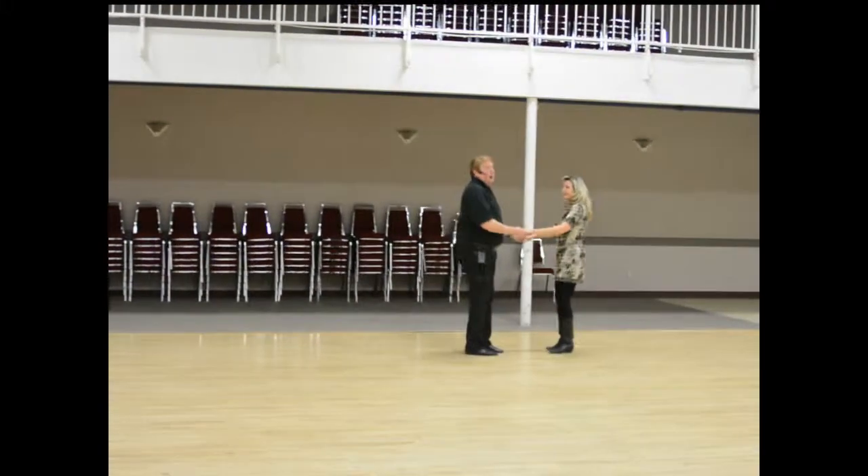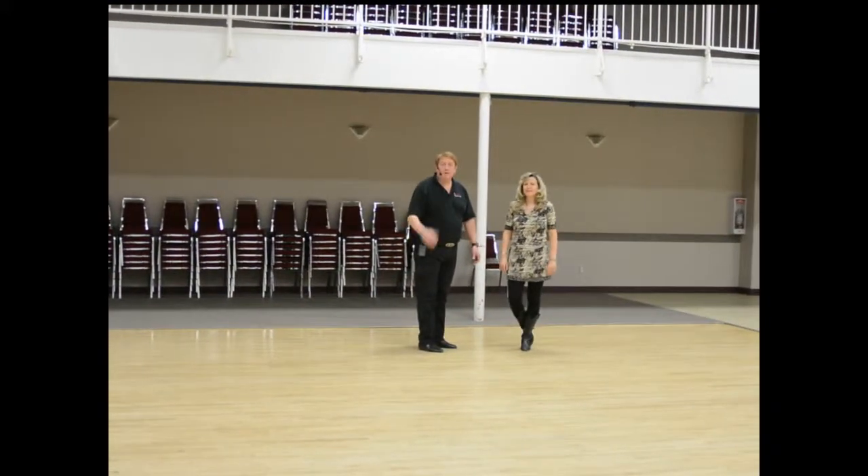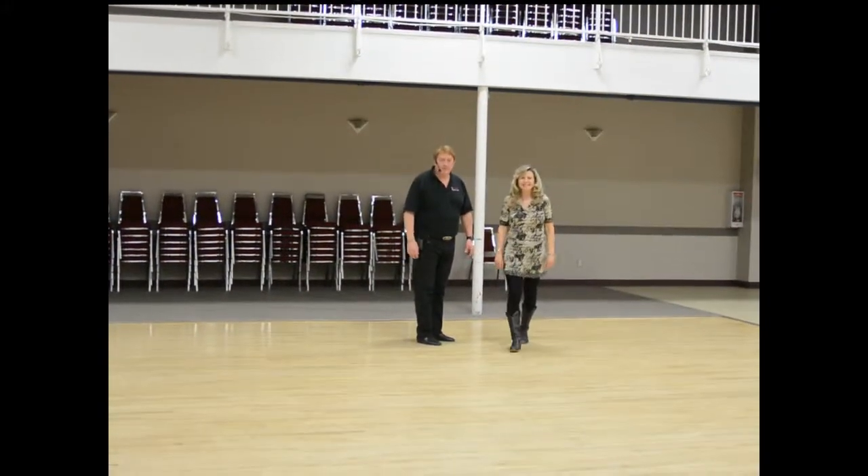We're going to pick it up from there next week. And that was your first week of six-step.